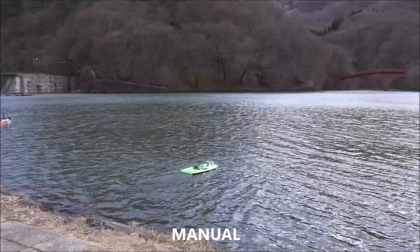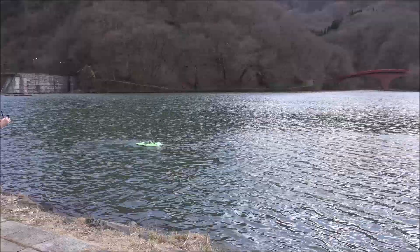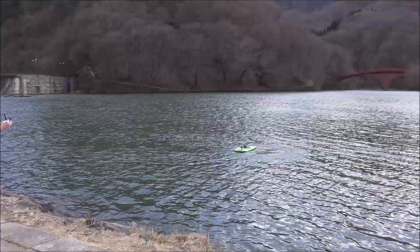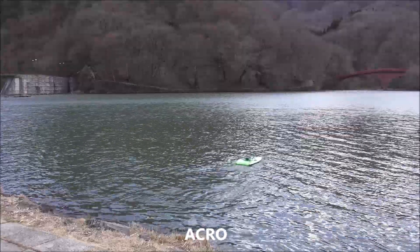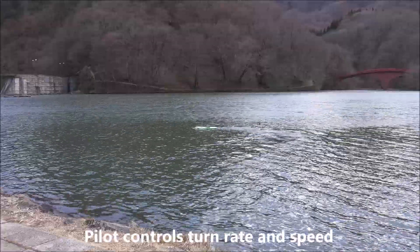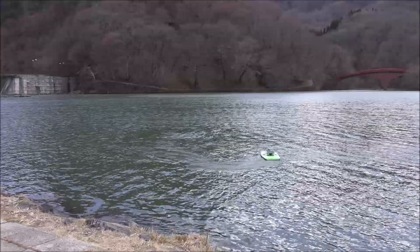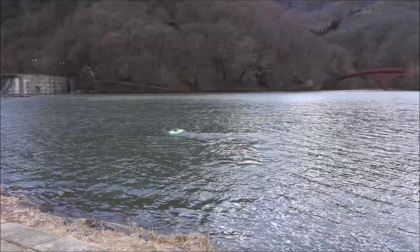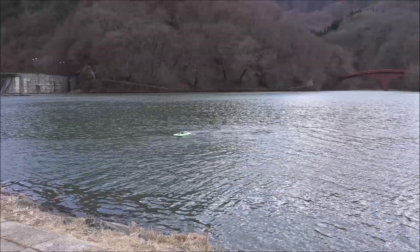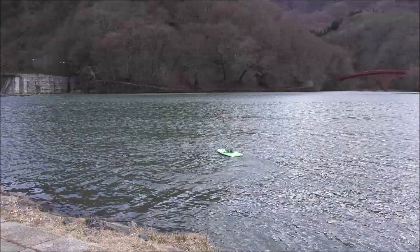This is manual mode, this is Acro mode. Acro mode is very similar to manual but the pilot gets turn-rate control and speed control. It seems to be working.